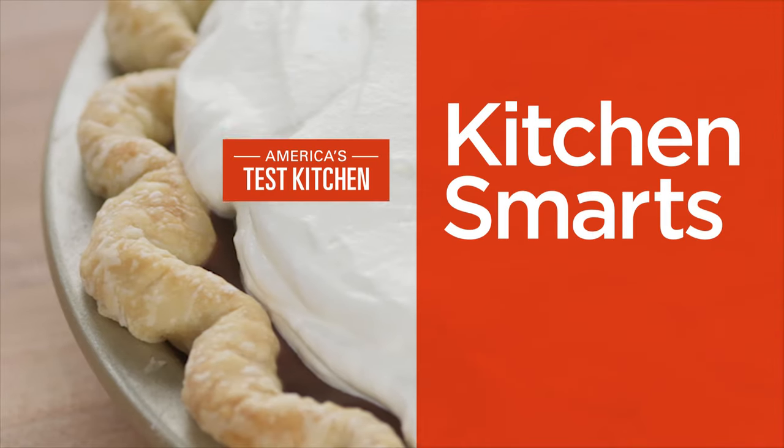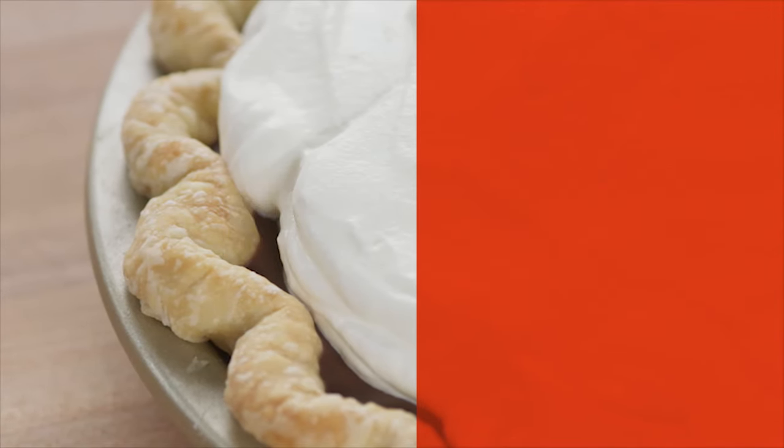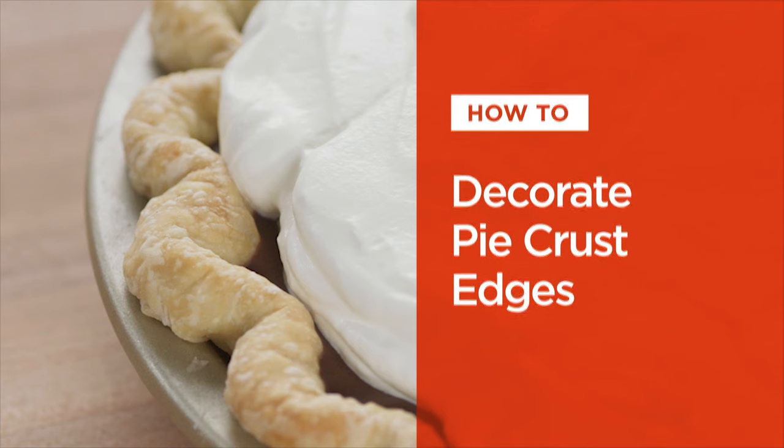Hi, I'm Joe Gitter and I'm going to show you some easy and some unexpected ways to decorate pie crust edges.